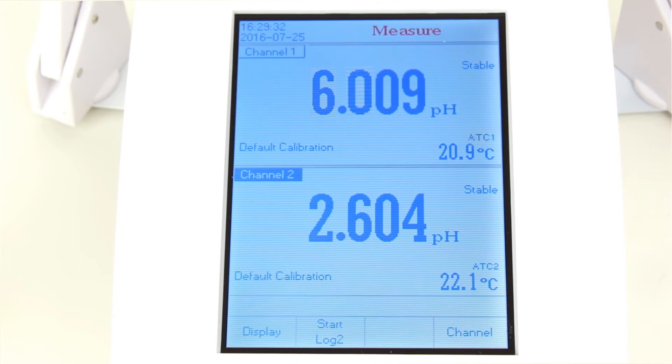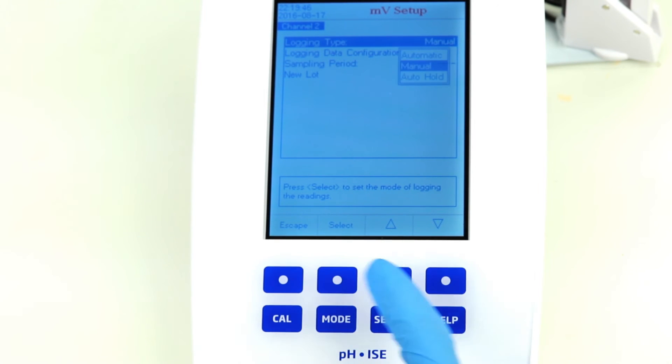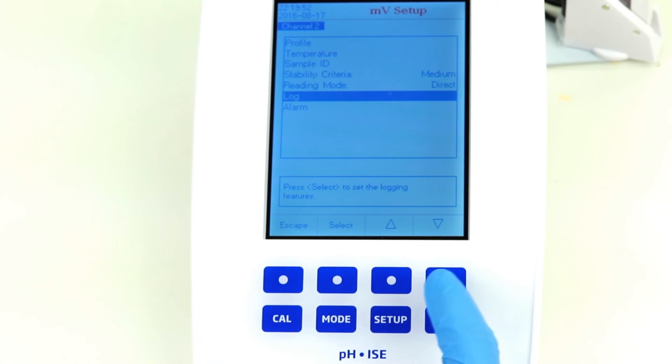Logging on the HANA HI5222 dual-channel benchtop meter is fully customizable, with three different logging modes: automatic, log on demand, and auto-hold logging. Auto-hold logging records the measured value once stable, which ensures that logs are never taken before the electrode is stable.